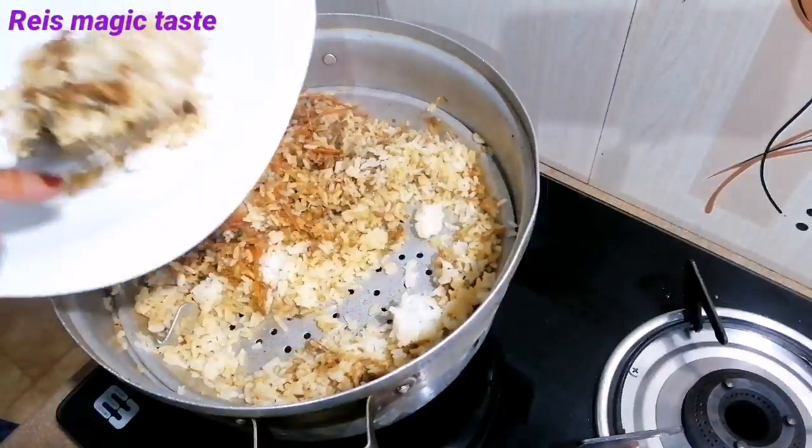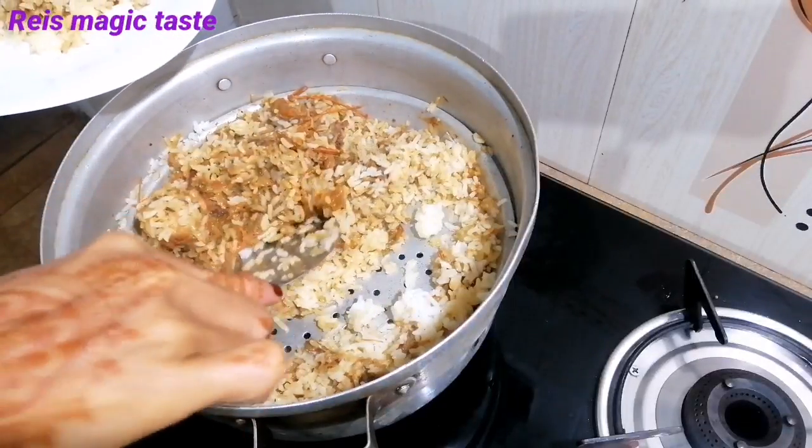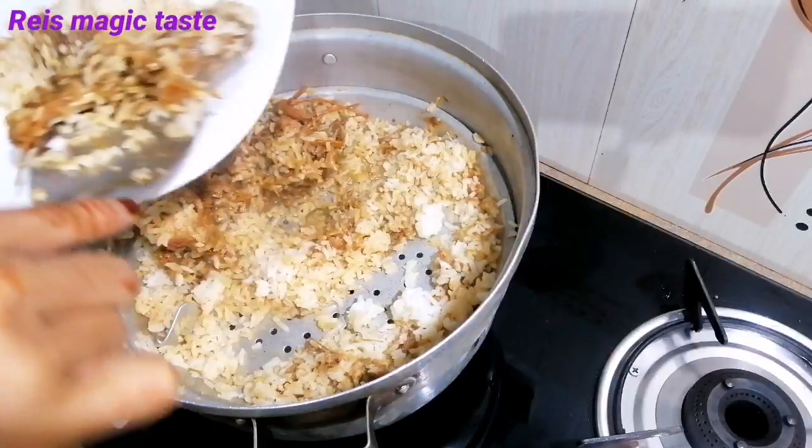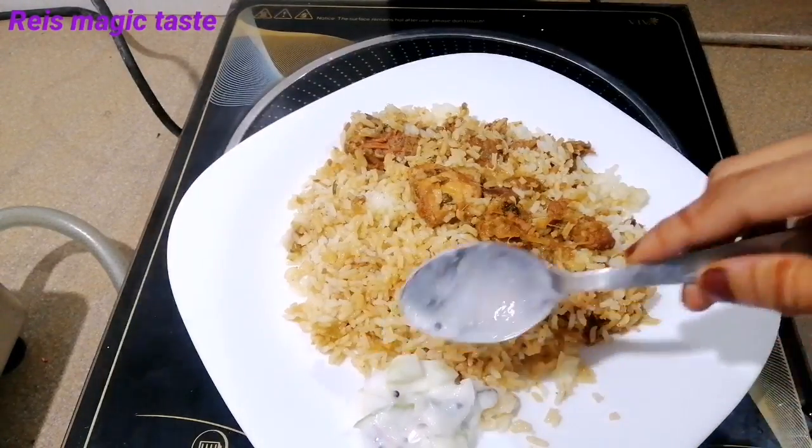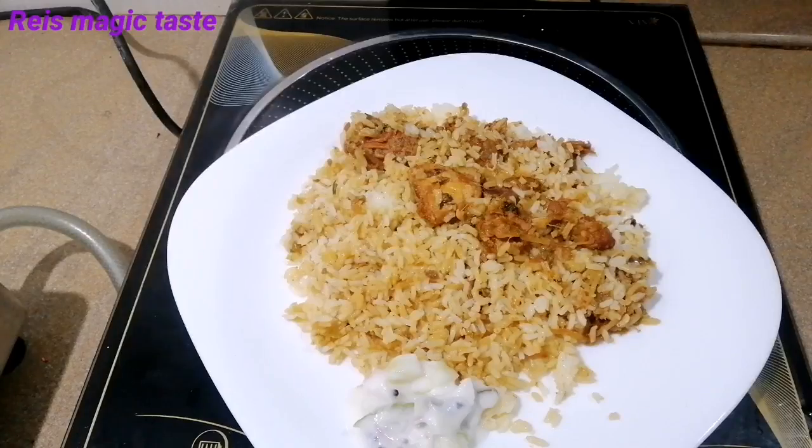I will cook it in my dish, then I will cook it in chicken fry.